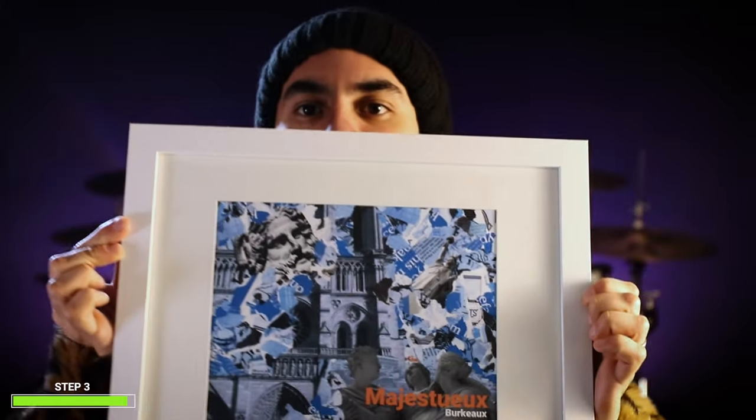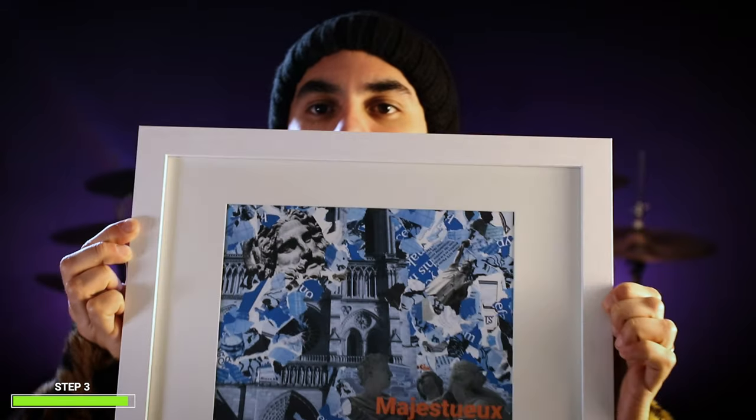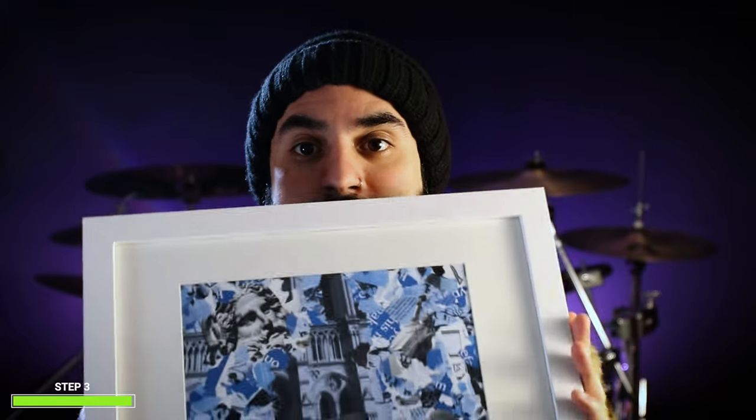Look how cool this looks — I'm gonna hang it in my room. There's something about having your art printed that makes you feel really satisfied, and also lets other people look at your art. This is the fruit of my labor. So moral of the story: print your stuff. It looks really cool.